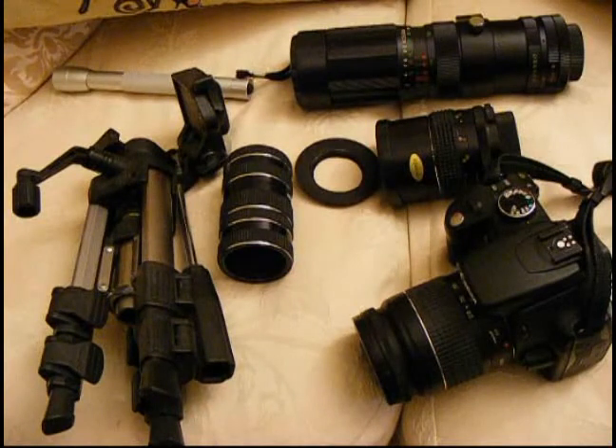Hi, it's Rob from robnonphoto.com with a quick video about doing macro or close-up photography on the cheap with your Canon EOS DSLR using a lens mount adapter and M42 lenses.